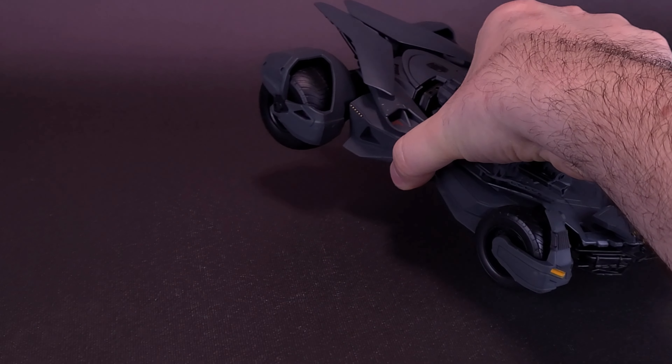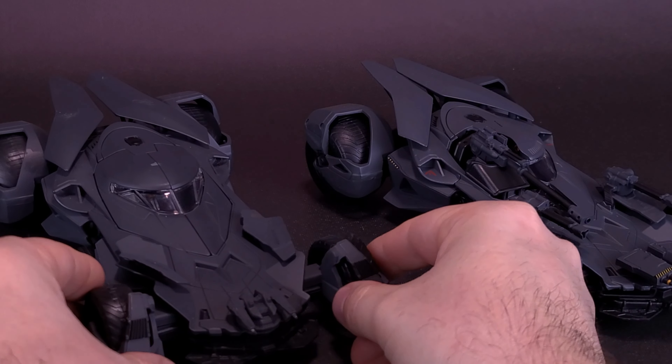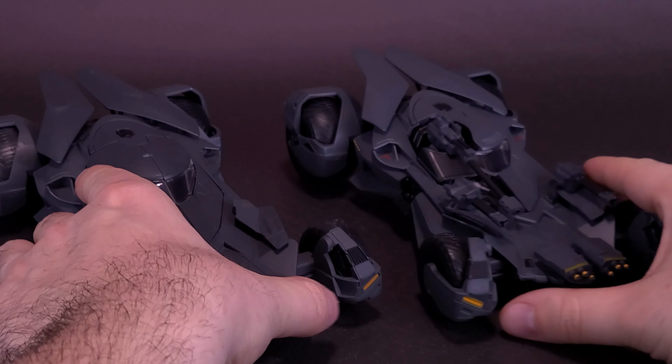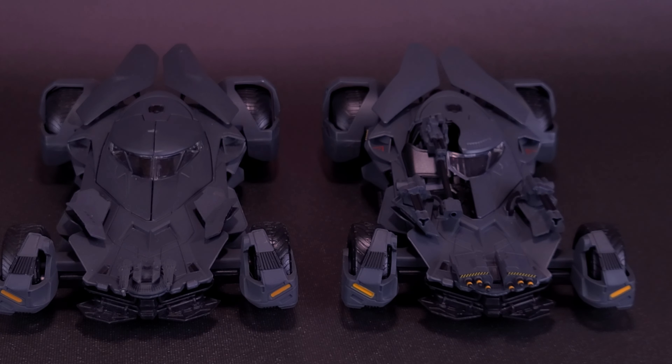I'm going to take this Batmobile from the Justice League movie, just move it over a little bit, and then bring in the Batmobile that was released for the Batman v Superman movie. The real reason why I wanted to bring in both Batmobiles is just to show you that the bodies seem to be the same. Obviously, several serious retools had to happen for this to go from one to looking like the other, but the Batmobiles themselves seem to be the same width and the same length as one another.